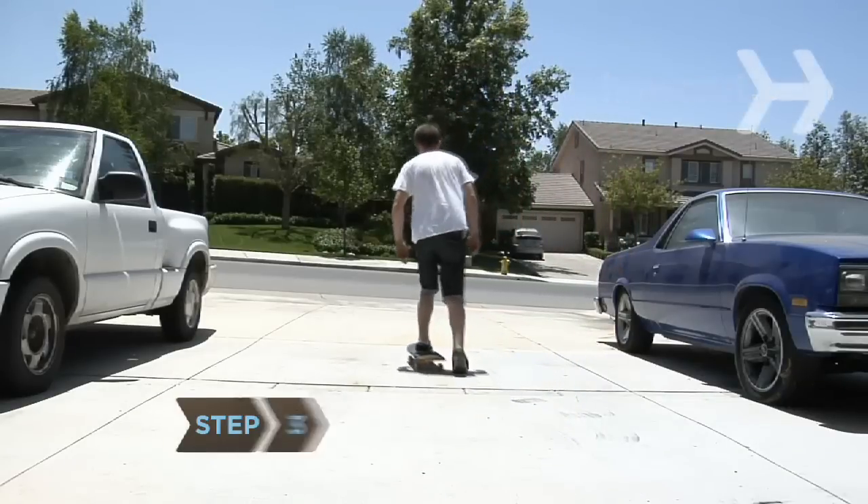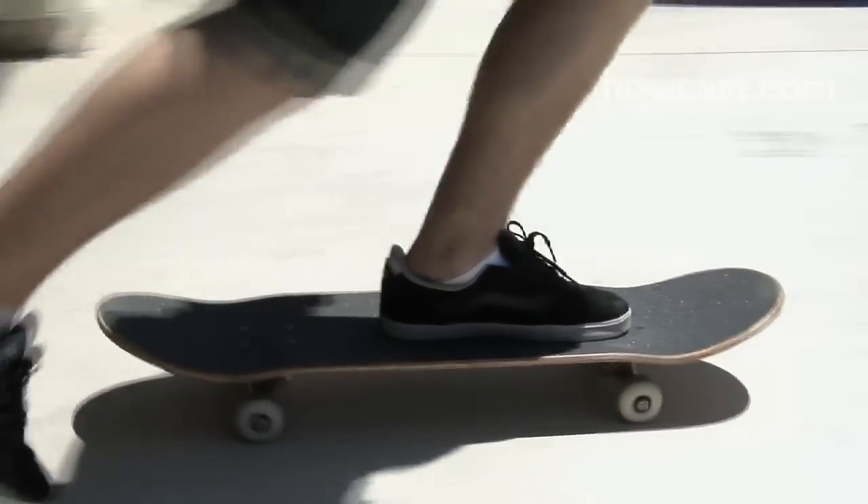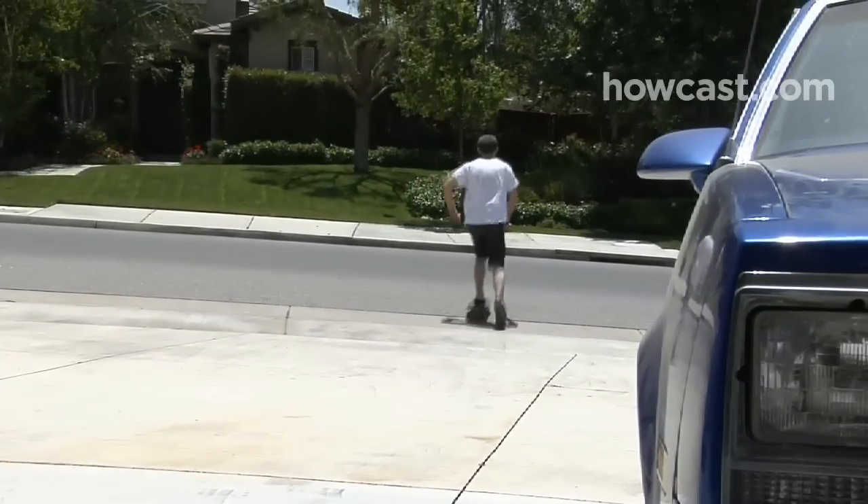Step 3. Take your board to a flat expanse of concrete, like a parking lot. Position your feet comfortably on the board. Then use your back foot to push off and propel the board forward. Take time to practice at varying speeds.